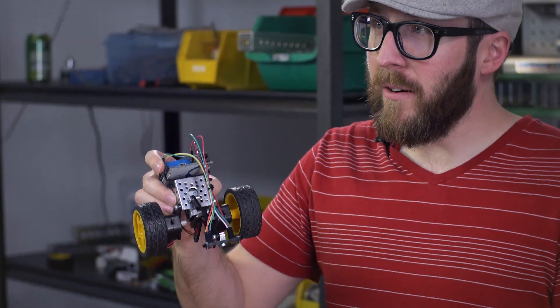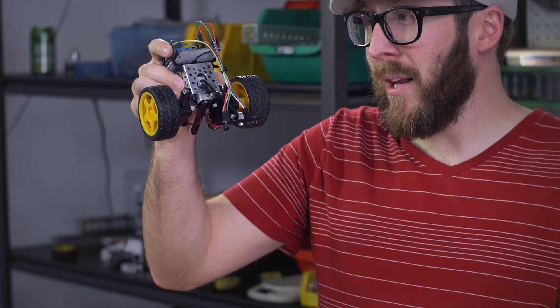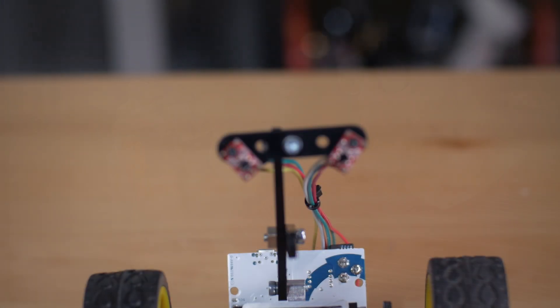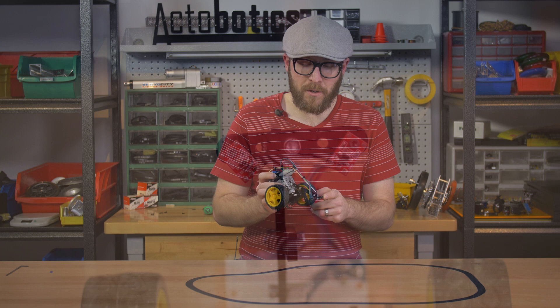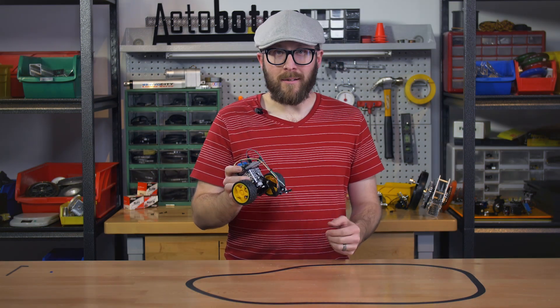The proper distance of these sensors to the table will vary depending on the contrast from your line to the table and the brightness in the room. But the great thing about these plastic beams is they make it easy to adjust that distance. The line sensing is done by these QTR-1RC reflectance sensors, also from Pololu. Essentially what they do is they send an integer back to the Arduino telling you the brightness or darkness of what they're looking at.